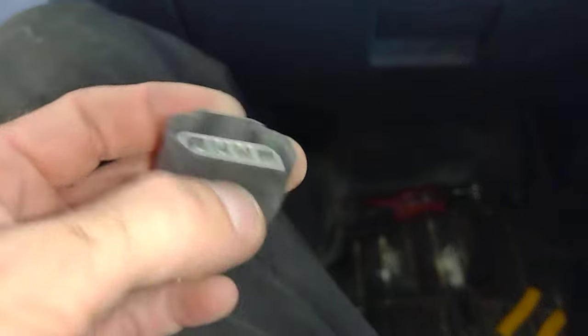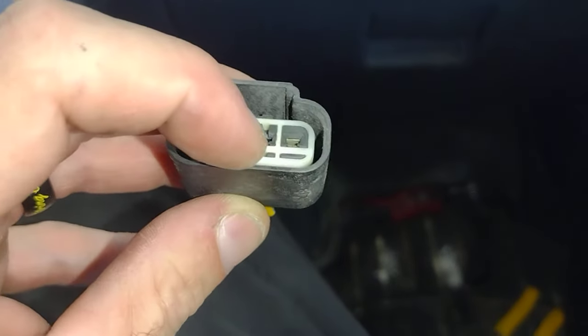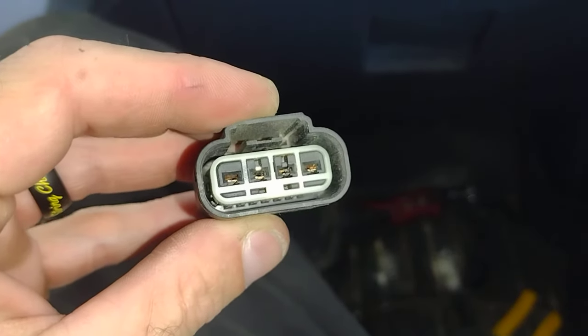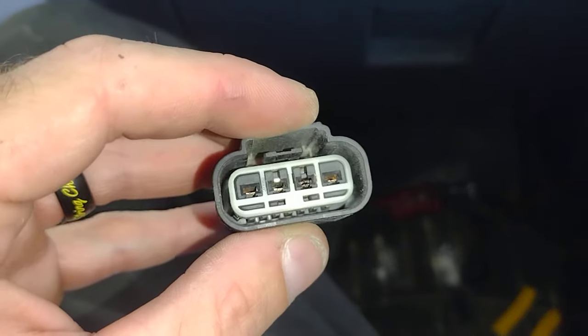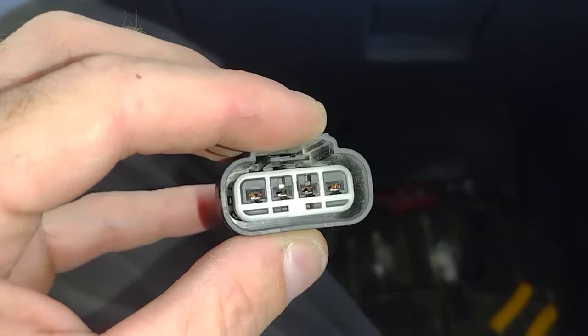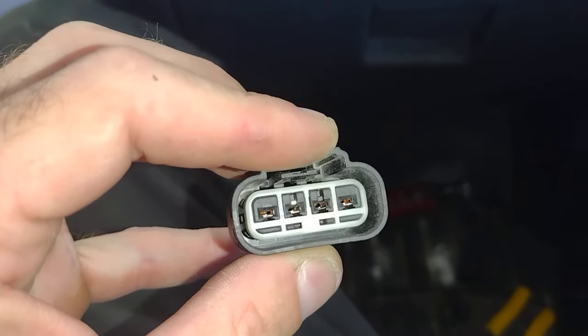You guys see that right there — burnt. And I'm actually wiggling the pin; it's moving, and the one next to it too.